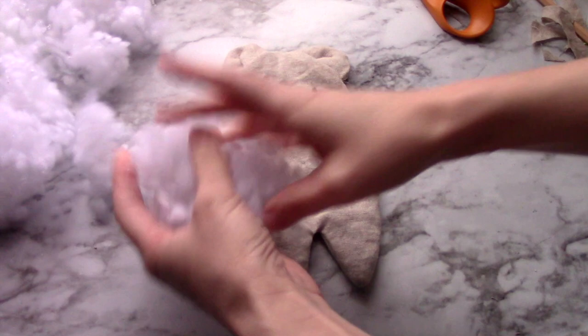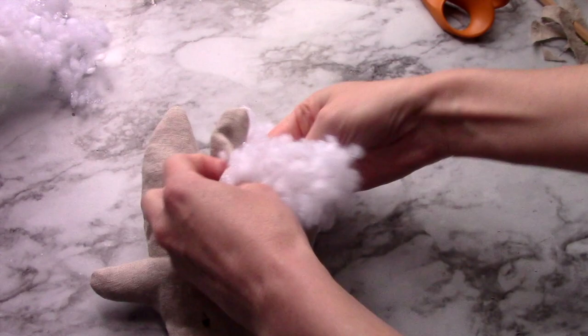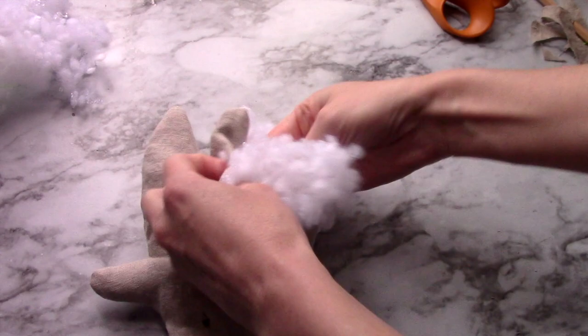Now you can begin to stuff your bear with fiberfill. After you've stuffed your bear, you can take some regular thread and a needle and whip-stitch or ladder stitch this hole shut.